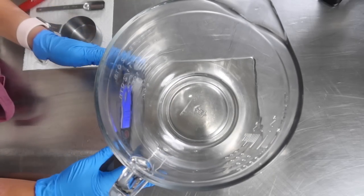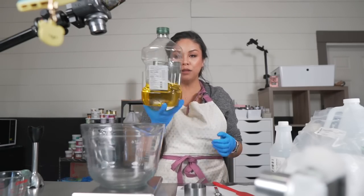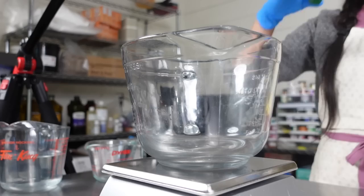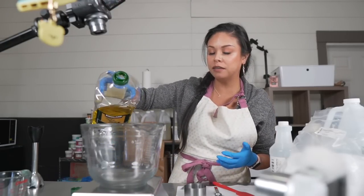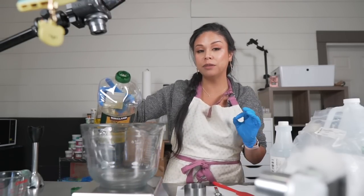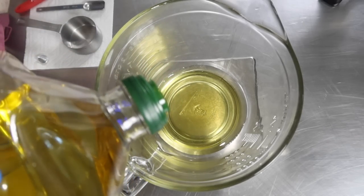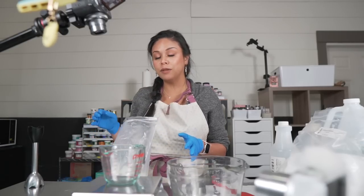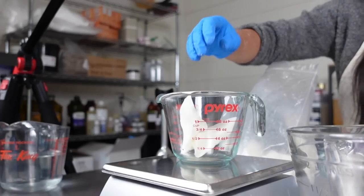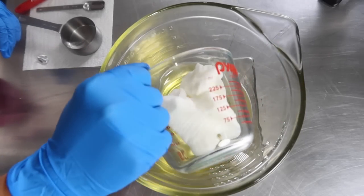Next we're going to measure out our oil ingredients. I'm going to use some olive oil — it's a very rich oil. I haven't used olive oil in a body butter or a lotion yet, so I'm curious to see if it'll be a lot more moisturizing than my other body butters. Next we're going to add some cocoa butter. I'm using a deodorized cocoa butter here and adding it to my olive oil.